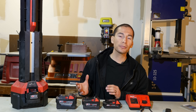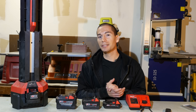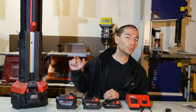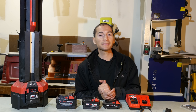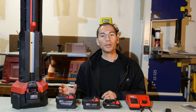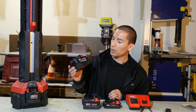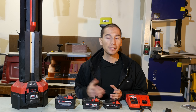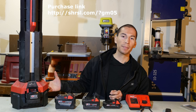As far as pricing goes, the original rocket light was priced at $200. If you think that's pricey, check out the price on this model — it's $399 as a bare tool. And if you want it as a kit with the 9.0 amp hour battery, that'll run you $549. Just to put this into perspective, the 9.0 amp hour battery by itself will run you $200, so you're pretty much saving $50 if you buy it as a kit. As always, I've left links down in the description below if you're interested in purchasing one.